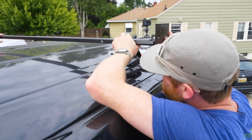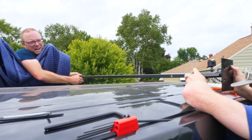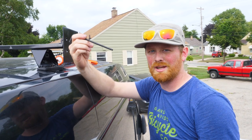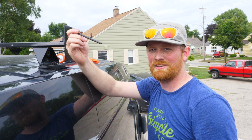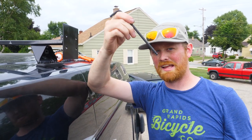We put silicone in because apparently they leak if you don't, which makes sense because it's just a hole through the roof. Some people just bolt them down and think that seals, but it doesn't — so we silicone the heck out of it. Pro tip: ball-end allen wrenches are superior to non-ball-end allen wrenches. They allow you to come in at an angle.